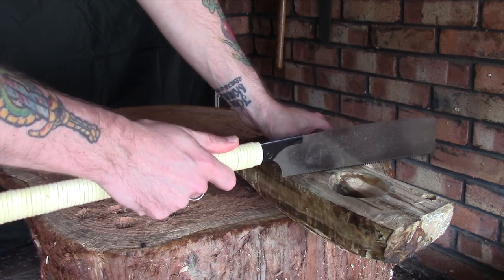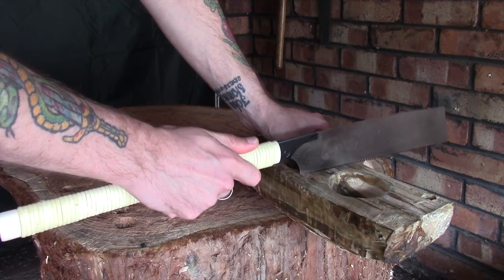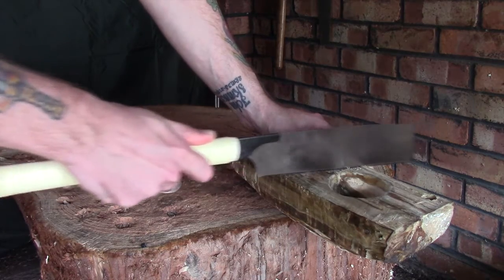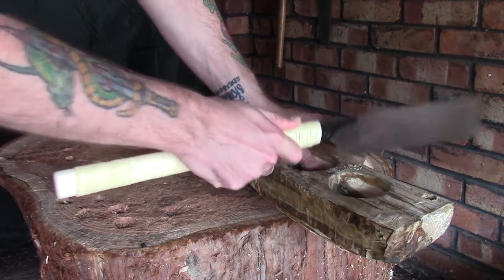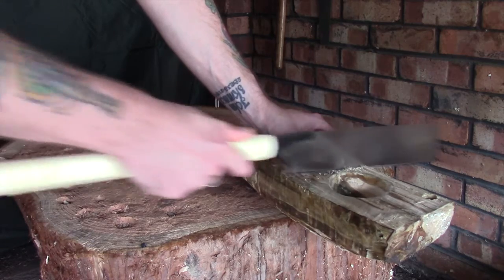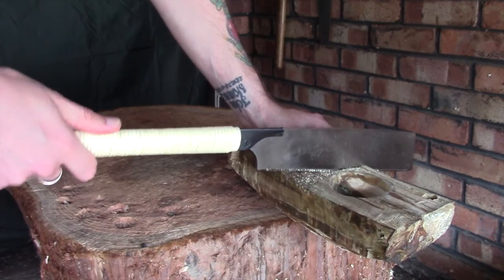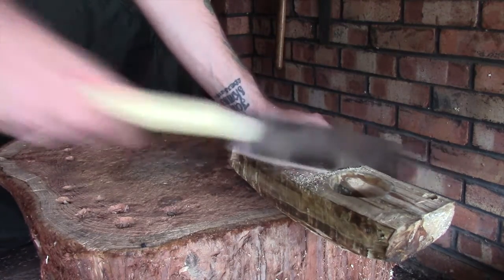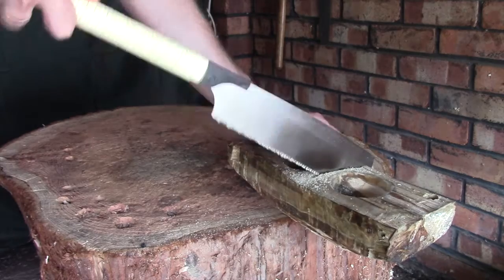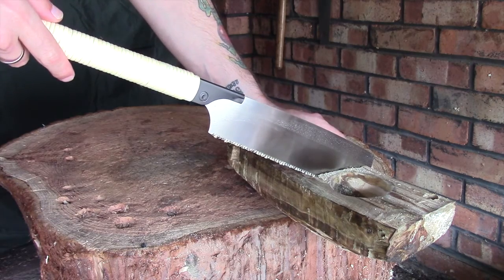I'm going to do this by eye, and I've left a reasonable amount of material in between these two bowls, so hopefully this should work quite well. This is the first time I've used this saw, so I'm hoping for good things. I'll very slowly start getting that line in — always the most difficult part is getting the cut started. Once I've got that, I can move back a little bit further on the handle for more leverage. Straight away, this is cutting through really easily — I'm actually quite pleased with it.